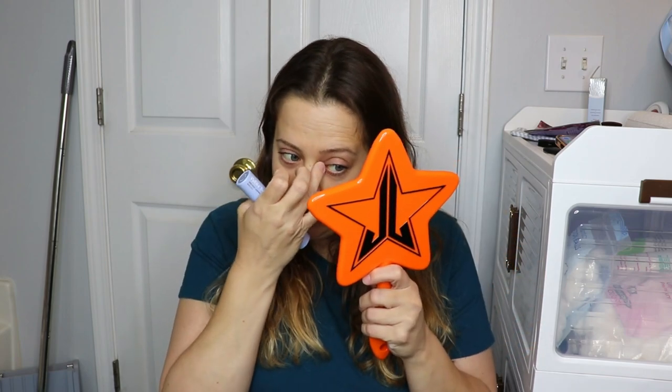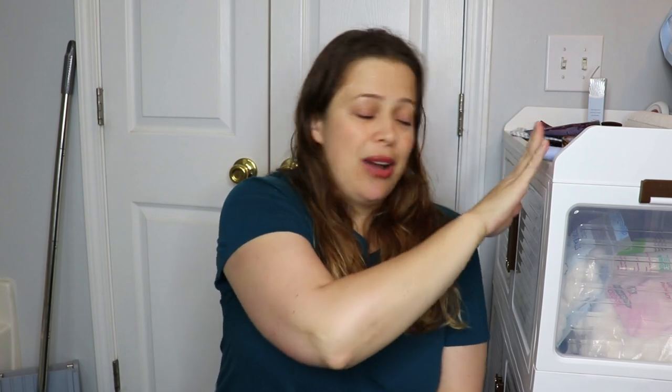The only thing I'm concerned about is I can't remember if this was waterproof or not, because my eye is watering so bad and I don't want it to be like running mascara down my face. But this is a winner — this is a freaking winner. I'm so happy to have it. I'm using it all the time.